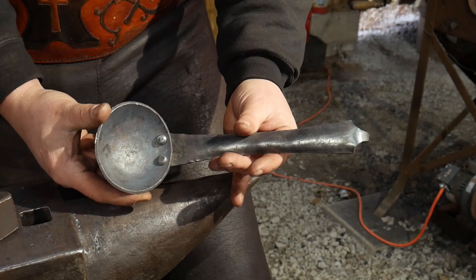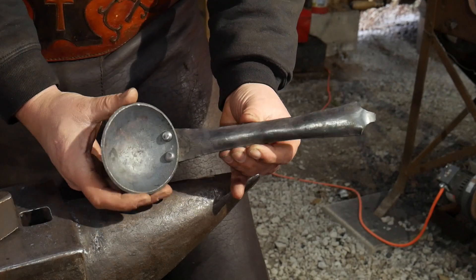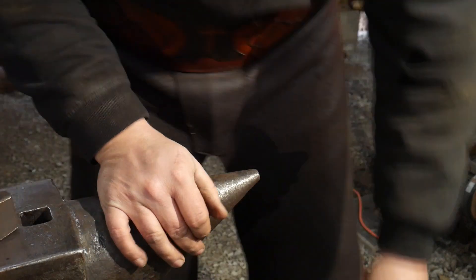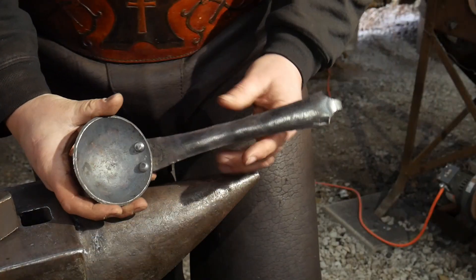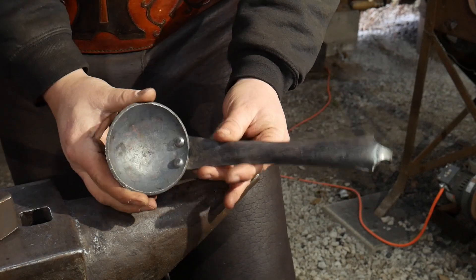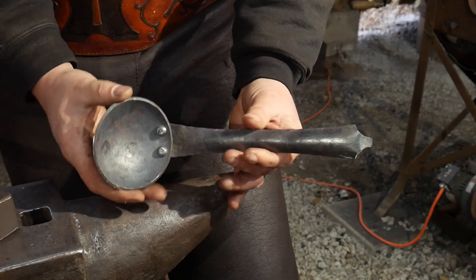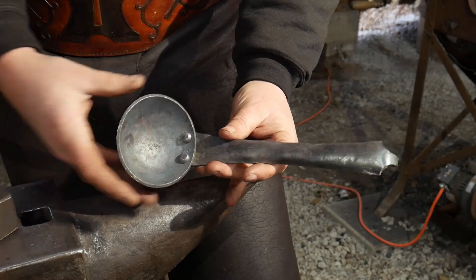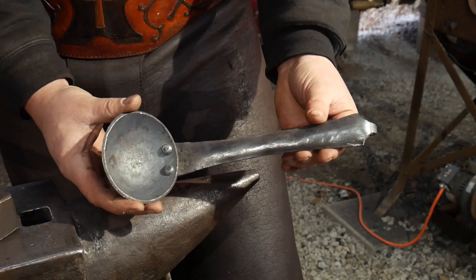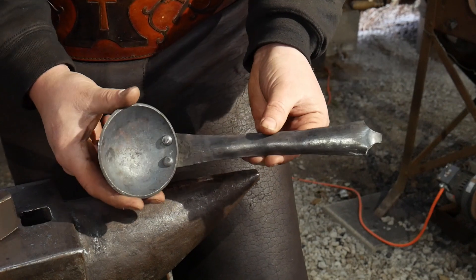So there you go — that's a hook tail ladle. You can find this kit over at our website, blacksmithpdfs.com, along with the spatula, skillet blanks, and other things to make basically the entire cook set. That's it for today — thank you guys so much for watching. God bless you, and we'll catch you on the next one.